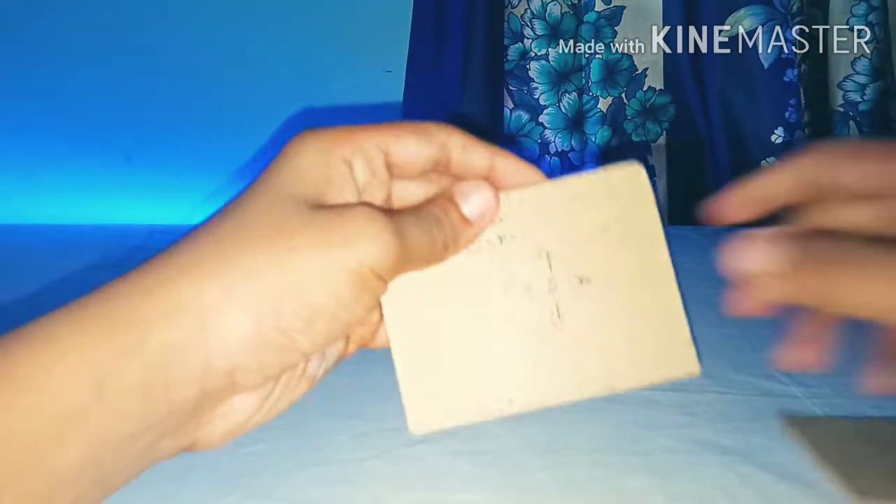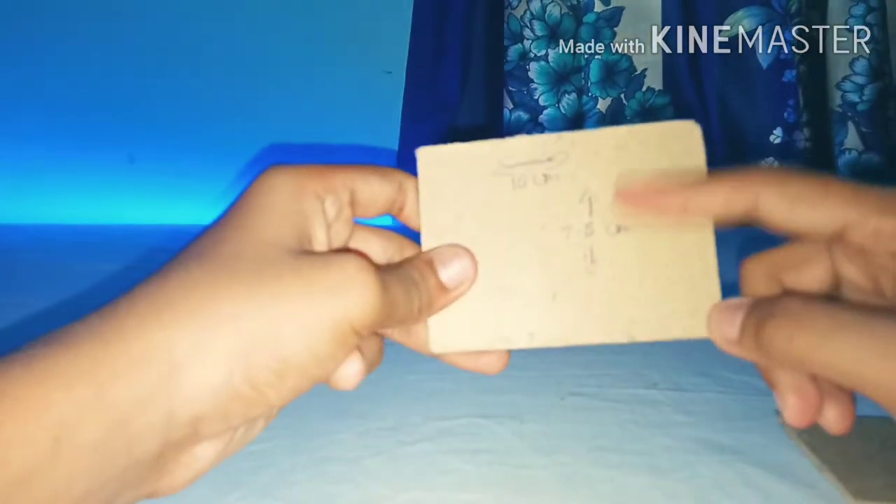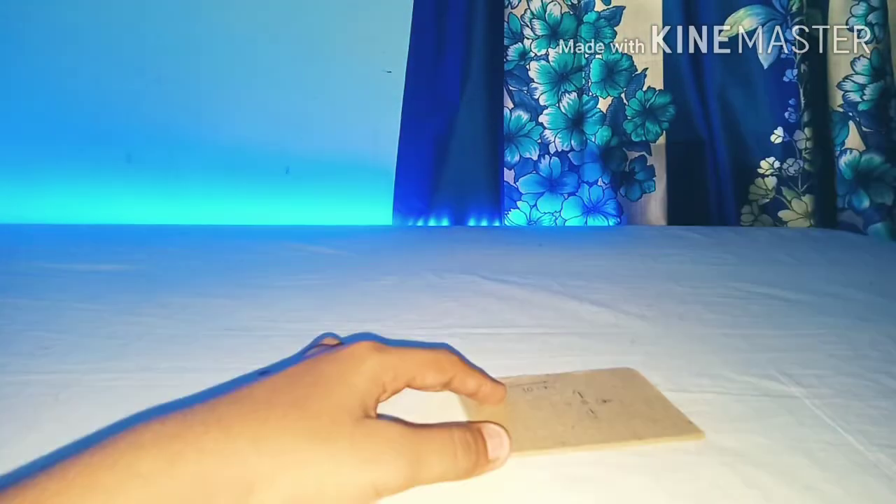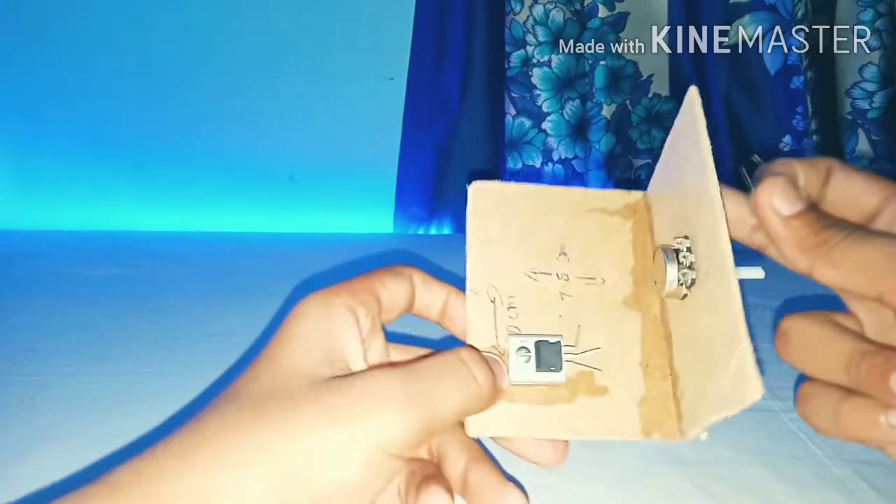Now take your LM317 transistor with the heatsink and also an MDF piece with a length of 7.5 cm and breadth of 10 cm. Fix these together with super glue as shown in the video.